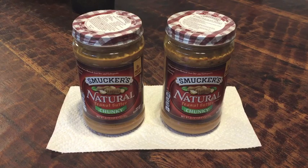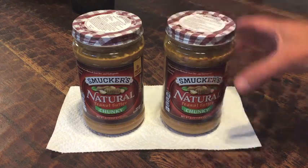Natural peanut butter — love to eat it, hate to stir it. How can you make it easier to stir?